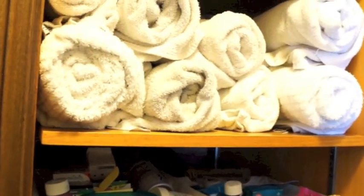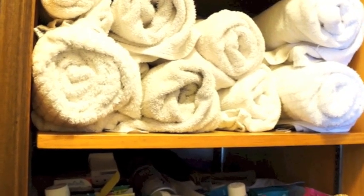Don't forget to roll your towels. Rolling towels will save you half the space of traditionally folding.